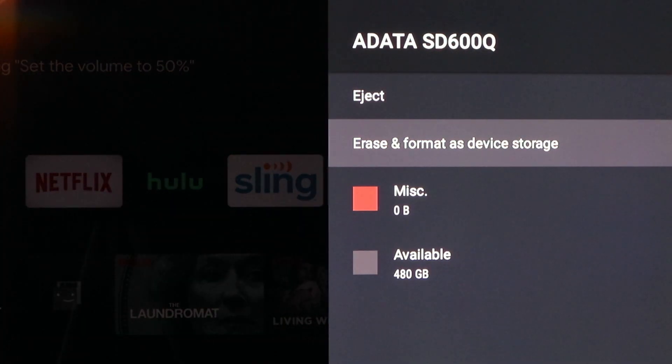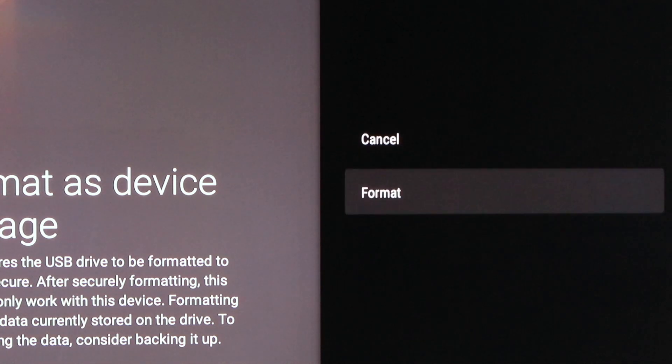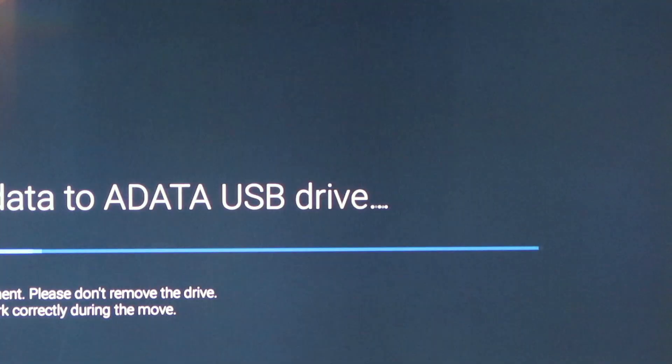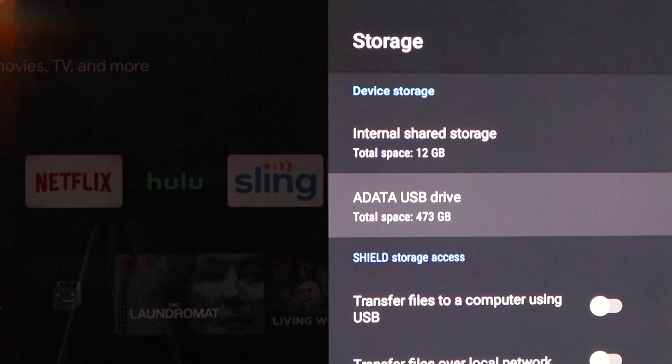Let's go ahead and select that. We have the option to eject or set it as Device Storage — we want it to be Device Storage. Going to format it, scroll down and choose that. The drive will not be usable until the data is moved, so we're going to move it. Internal Shared Storage is 473 of the 480 gigabytes available on the USB drive we just added.